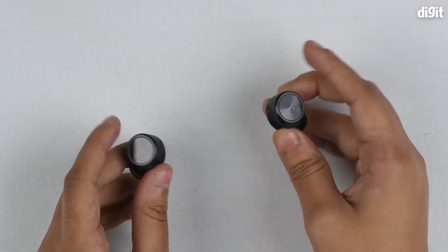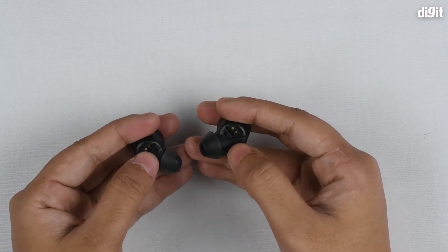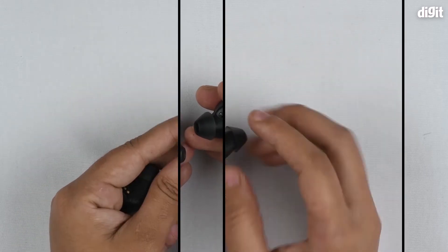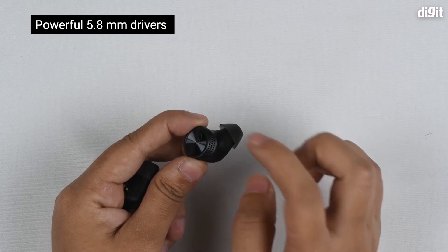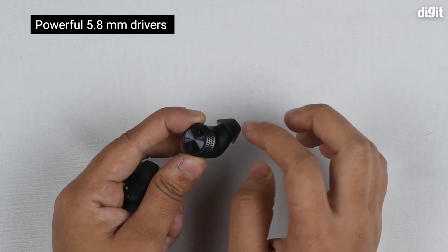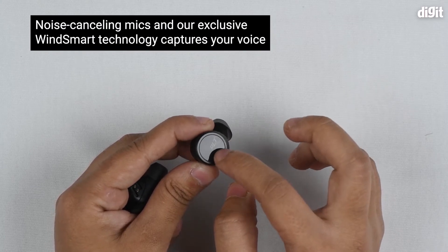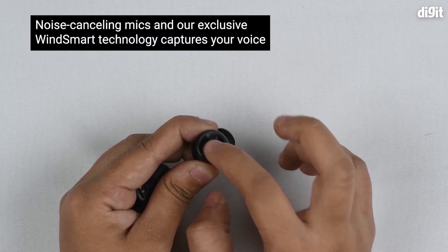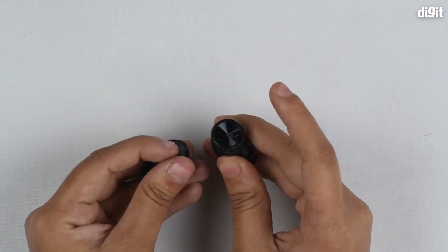The earphones themselves are pretty compact and they have these golden points which connect to the charging case. The speaker grille is right here, and the earphones also come with four mics for noise cancelling technology. On the surface you have the PLT logo, which also doubles as a physical button.